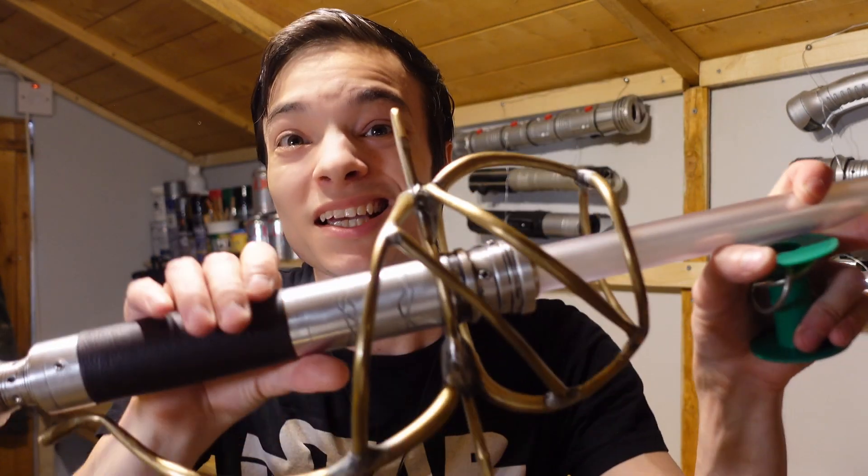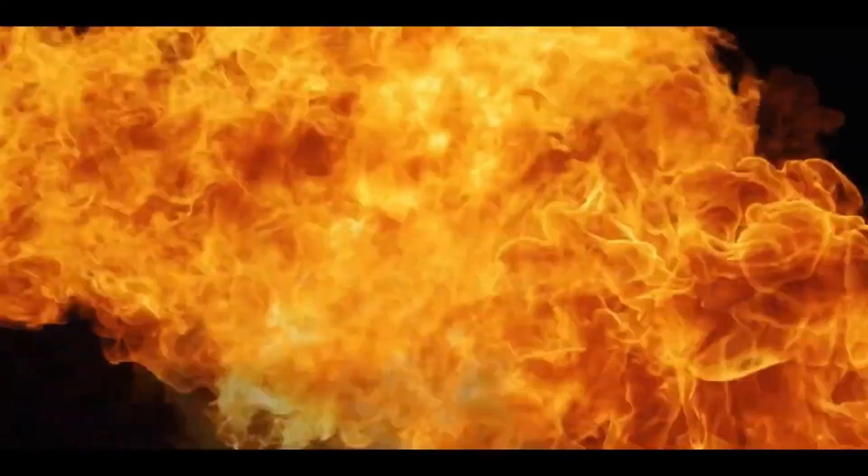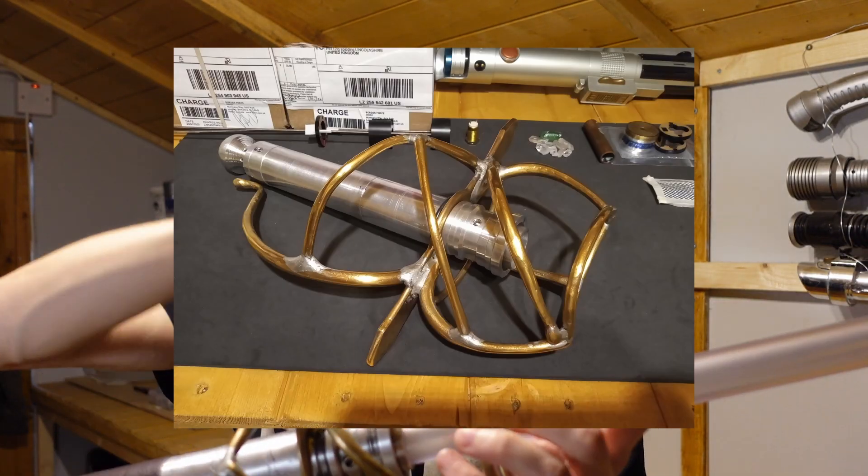Brazing is basically taking your metal of choice and using soldering wire — this is very thick stuff, and I'm basically out of that at the moment. You take that, heat it up with a torch, and apply it where you're going to make the weld.